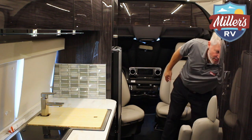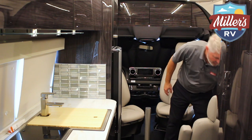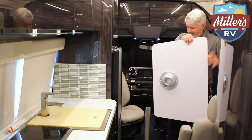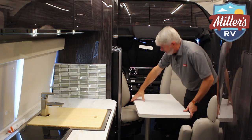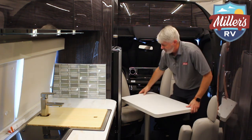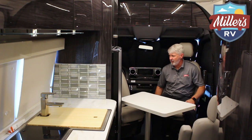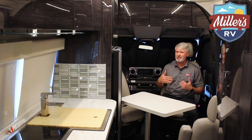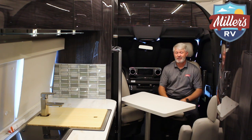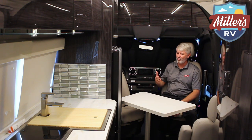This unit also has a table whose leg stores right here, and it can be used either here in the front or in the rear. It fits right here so both people can sit and eat. There's also an adjustment up and down on the seats, and these are power front seats with multiple power adjustments — much more comfortable. There's a leg extension for taller folks, and the seats are heated, which is another great feature.